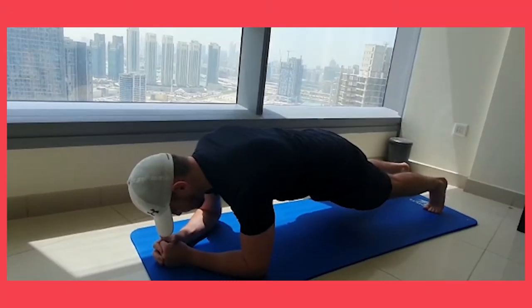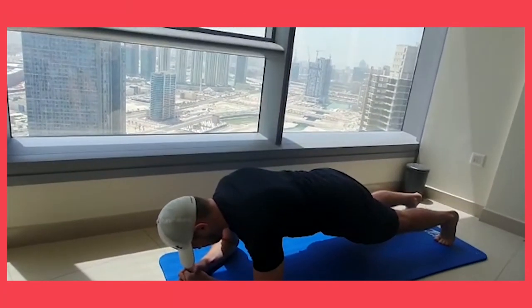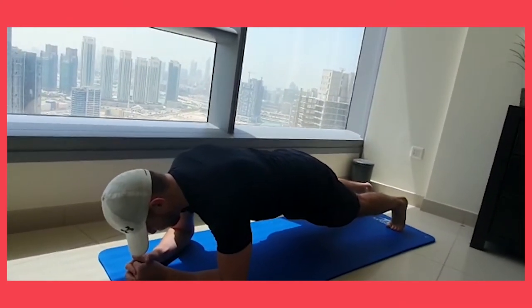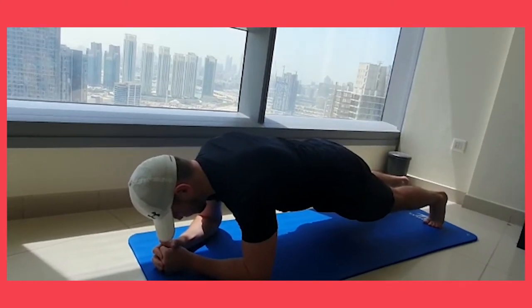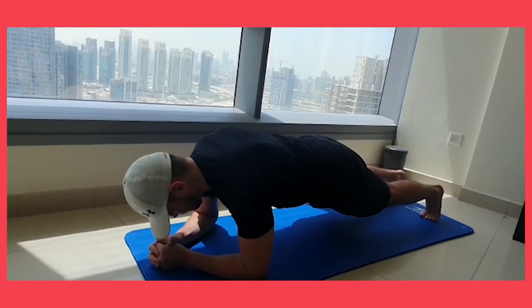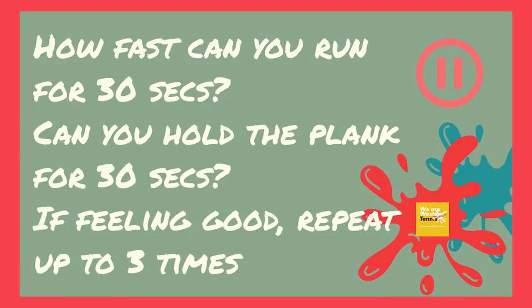Ridwan in this slide is looking very still. He's back to his original habitat in Abu Dhabi — look at that beautiful sunny day. On a serious note, this is called the plank, and we thank Ridwan for all his contribution this week — he's been absolutely brilliant. The secret of this position: he's making it look easy but it's very difficult to stay straight. Hold your tummy in, and if you can do 30 seconds like Ridwan, you're doing very well indeed.